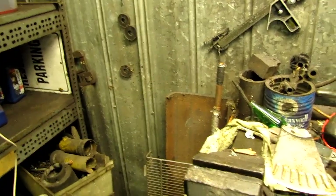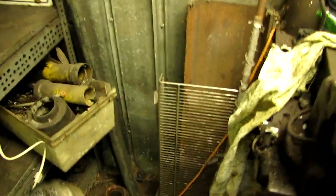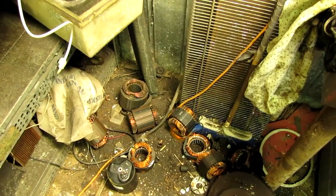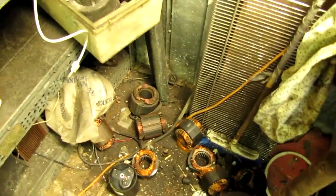Hey guys, how are we doing? Smashed my finger doing what I'm doing right now — doesn't look too good. Anyway, got some copper windings here again out of electric motors, and I've come up with a new way to smash my hand — I mean, get the windings out of there.